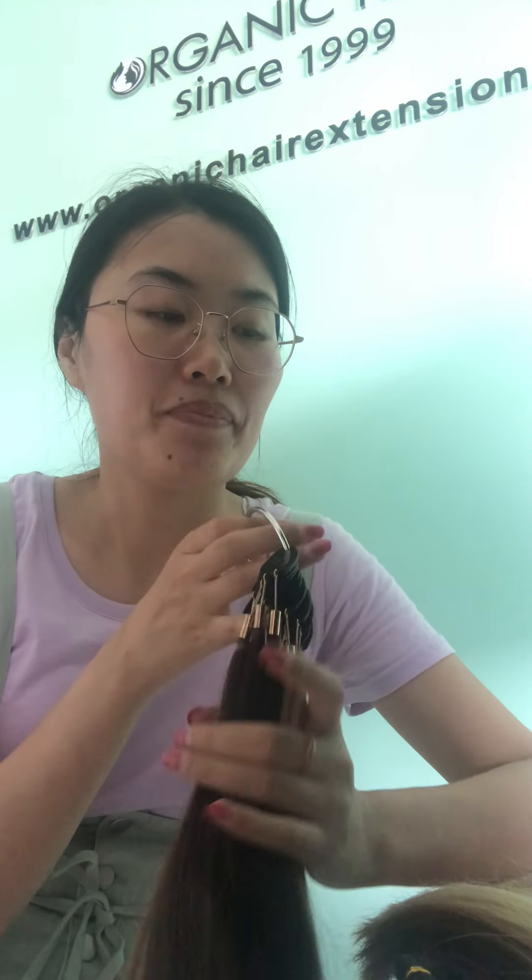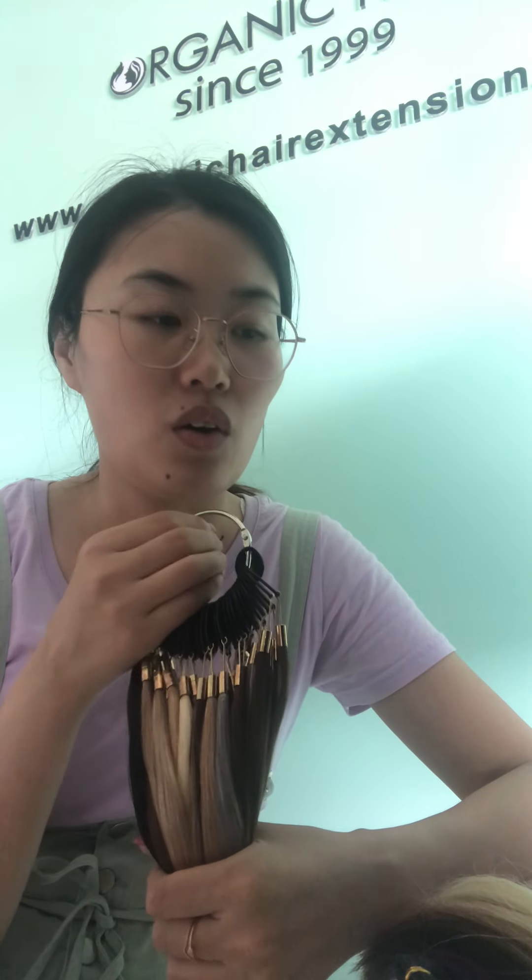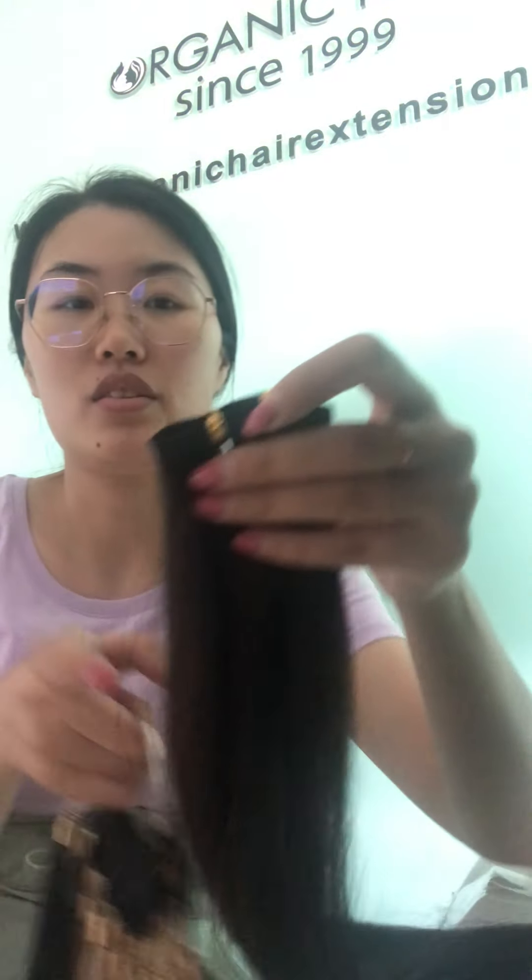Our factory supplies tip-ins, hand-tied weft, invisible weft or invisible tips, and pre-bonded tips like V-tip, U-tip, flat tip, and I-tip. And the flat weft — some customers call it rubbing weft or hand braid weft. It can be cut according to your need.